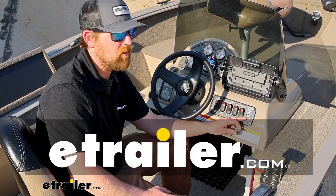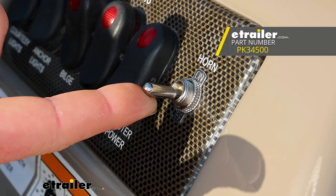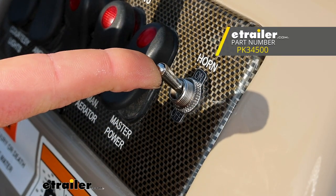Hey everybody, Ryan here at eTrailer. Today we're going to be checking out and showing you how we hooked up the Pollock 12-volt toggle switch.